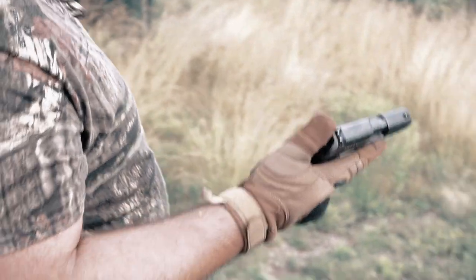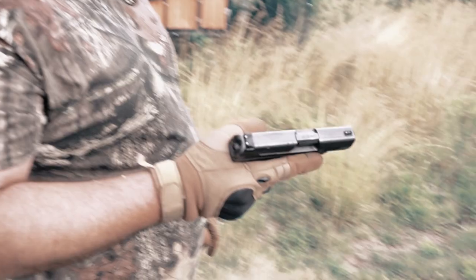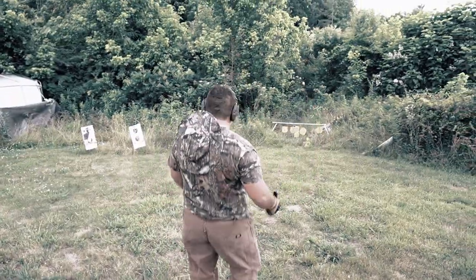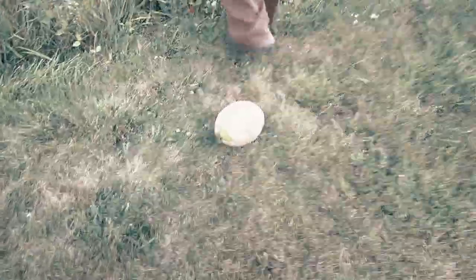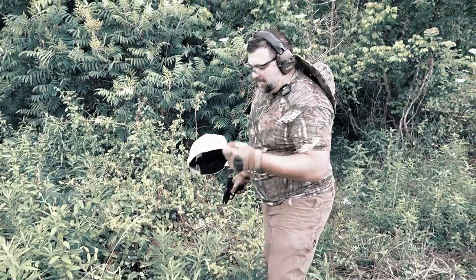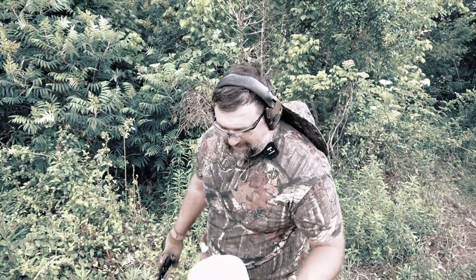Next up is .40 — Smith & Walther 990L in .40 caliber. And just like an Indiana Jones movie, that hat just went flying right off. Was very much a glancing blow if I've ever seen one right there.